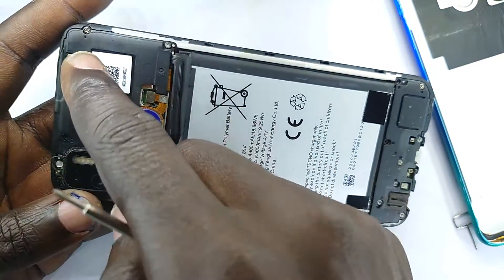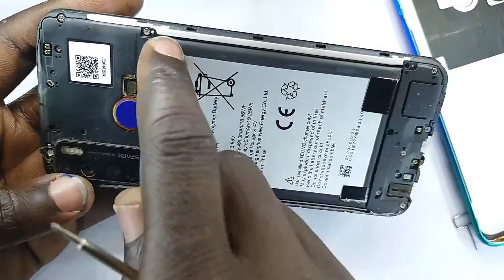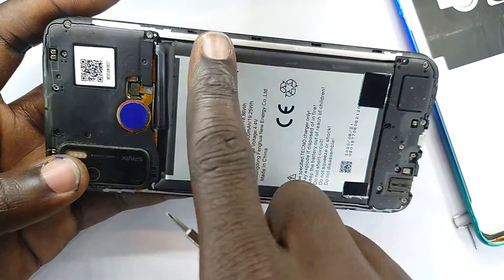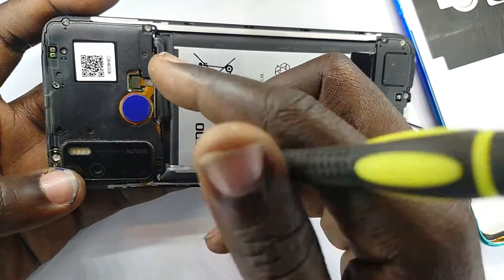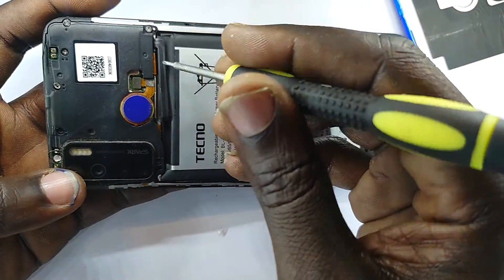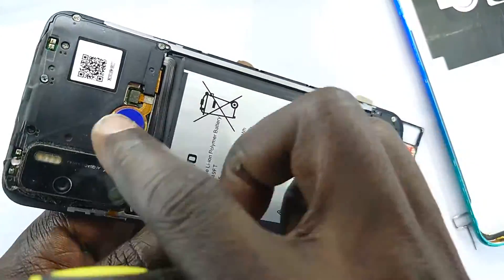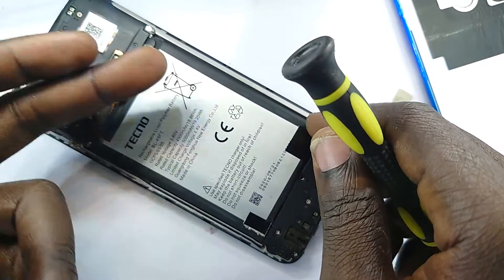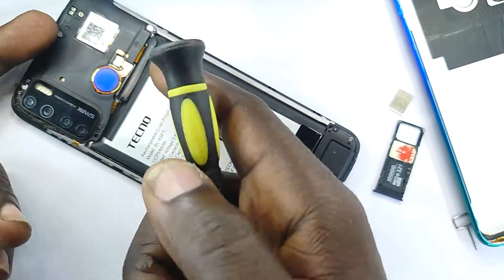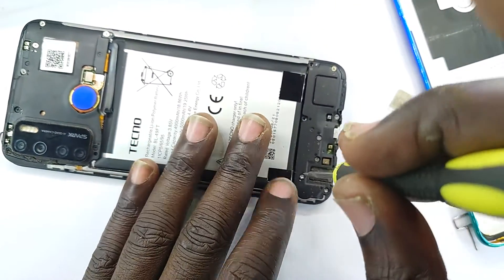Underneath this, when you remove everything, you have the main motherboard. So in case you need to work with the main motherboard, you'll have to remove this back. Also, if you wanted to replace the battery, you'll have to remove this back so that you'll get access to that connector. And in case you need to change your screen, the battery will have to come out, this back will have to come out, and then you disconnect.